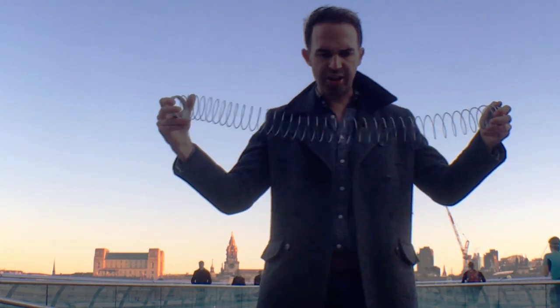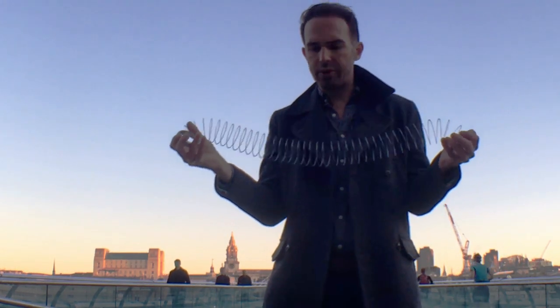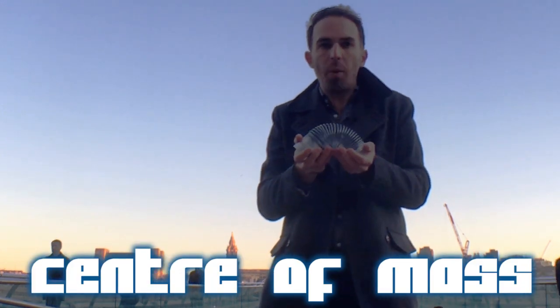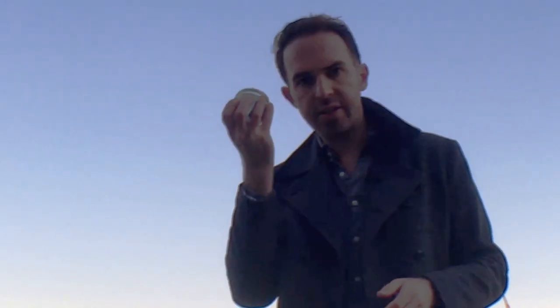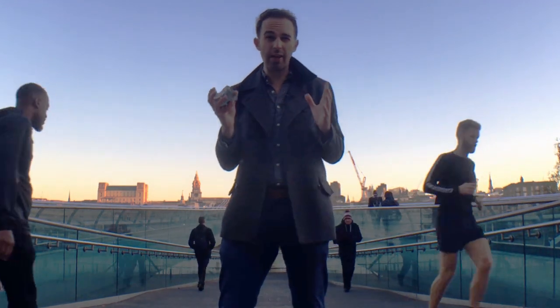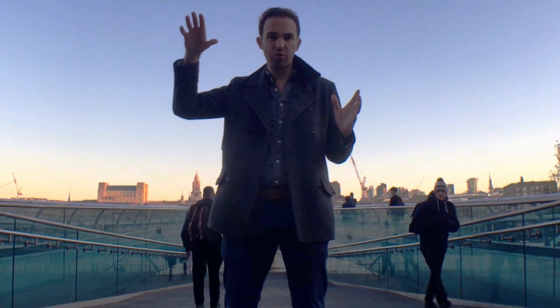In physics, we often say that we can take any object and reduce its motion down to the motion of its centre of mass, and then all of the motion of the object relative to that. Essentially, you could treat this slinky as being a point mass. So what actually happens to that point mass? Surely when you let go of it, it should just drop.